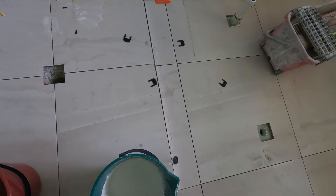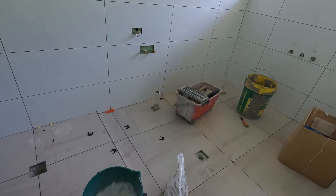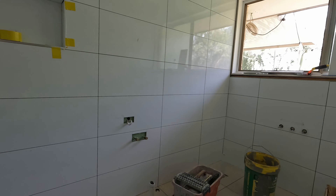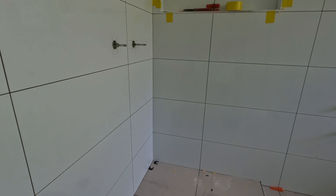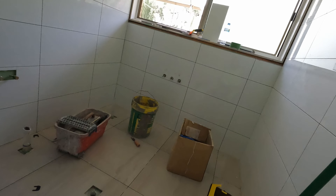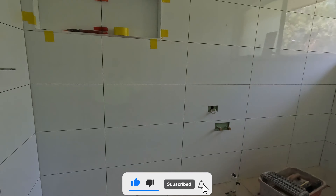Hey everyone, it's Chris-O. I thought I'd just run through mixing the grout again. I'm about to do the grouting of this bathroom. I've had probably about six bathrooms in a row that have been white tiles.